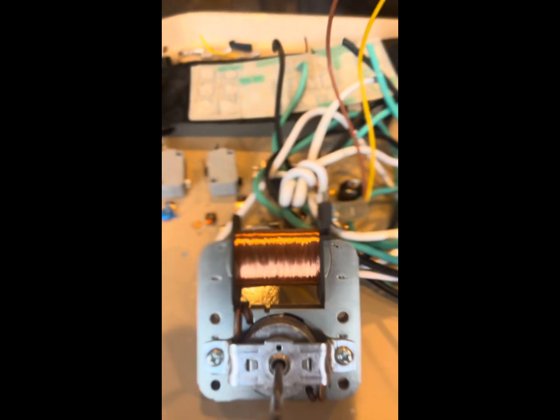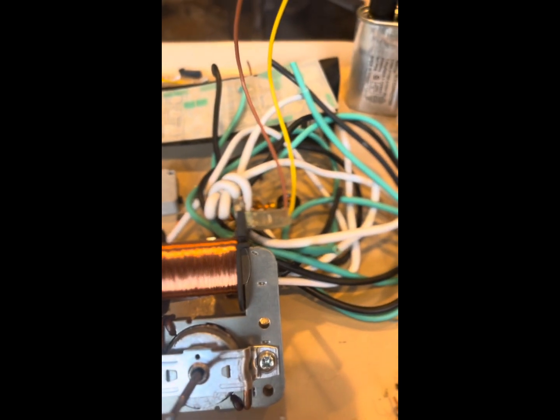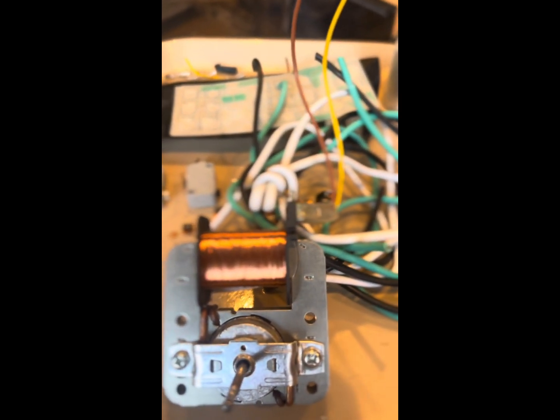That's the copper motor, and that's the copper wire I got out of it. There was a little bit of copper.